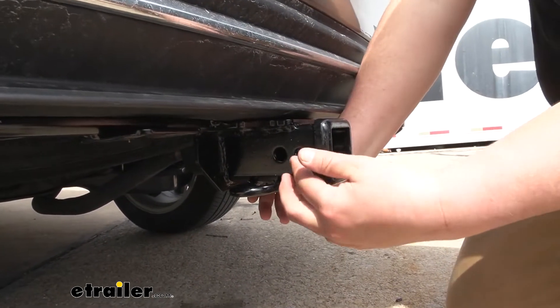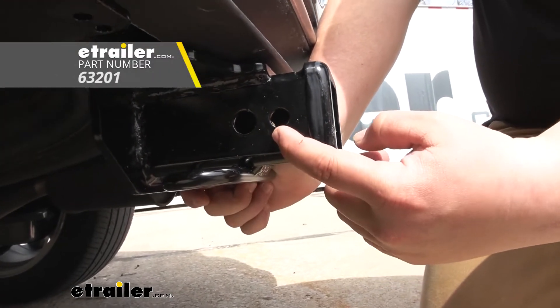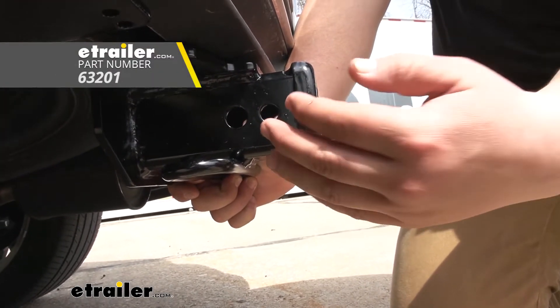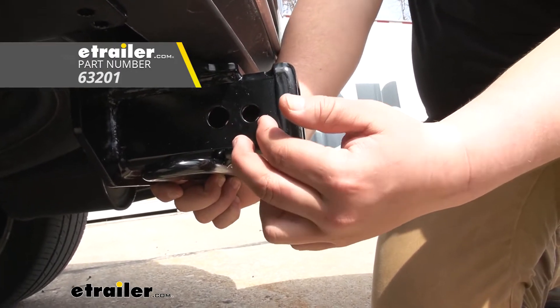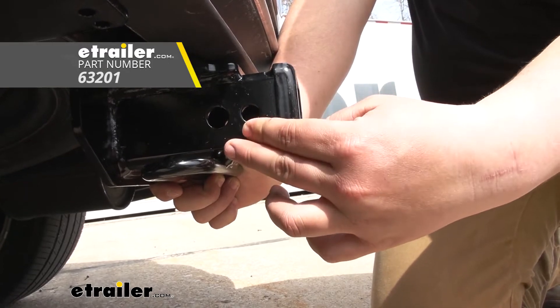Another cool feature you're not going to get with a lot of the other options is going to be the second hole here. This second hole is for a J-pin stabilization device — it just goes through there applying pressure to your ball-mounted accessory, cutting down on all that rattling. You can find one of those here at eTrailer.com.